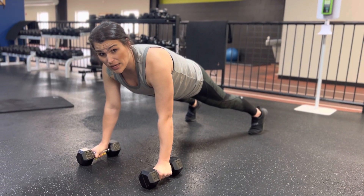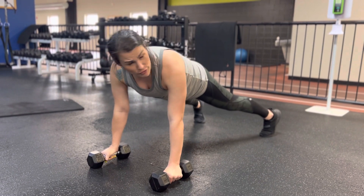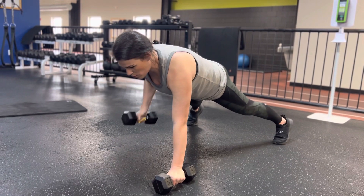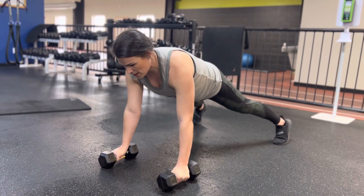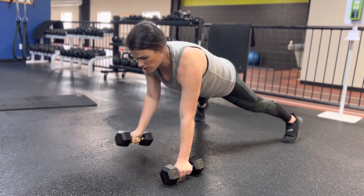Renegade throws — you're going to pick out a pair of dumbbells that are about moderate weight. You're going to be in a high plank position with your feet a little bit wider than your shoulder width apart. And then you're going to drive one elbow to the opposite hip, keeping that core nice and tight and parallel to the floor without rocking your hip side to side.